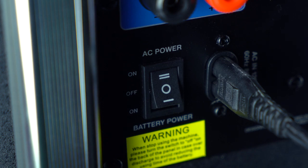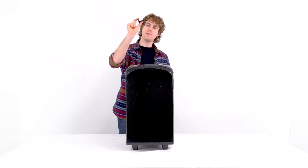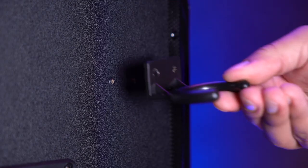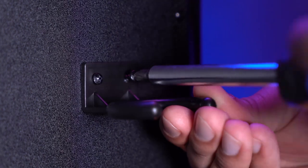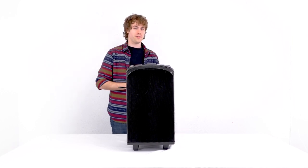To have the speaker run off the battery, you'll just want to flip the power switch all the way down to battery power mode, but for now we'll flip it all the way up to have it running through the power cable. The Rock and Go 10 comes with an attachable mic holder that we can set up to the left side of the speaker. To do that, we'll just line the holder up to the two holes on the side, then use the included screws to keep the holder in place.